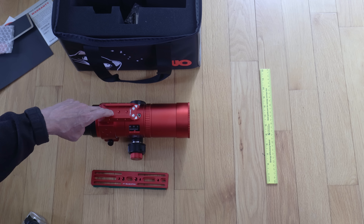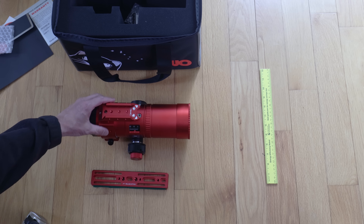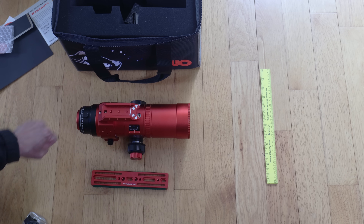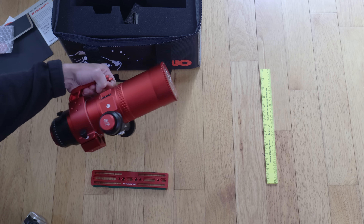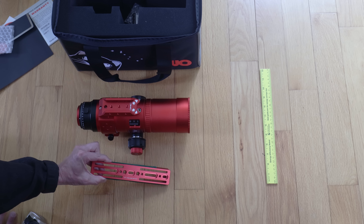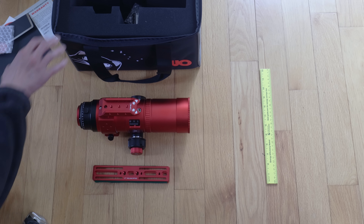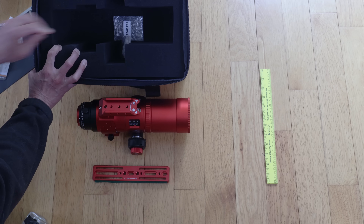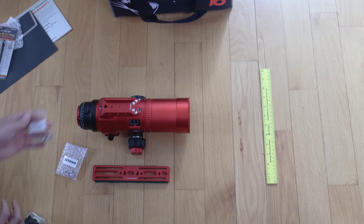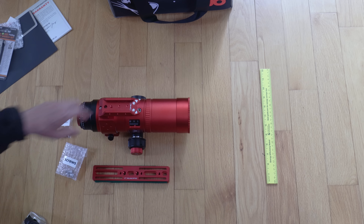There's what we used to call a finder bracket up here — these days you're probably going to use one as an auto-guider mount, so it's an accessory handle. If you don't like the handle you can take it off, but I'd advise you to leave it on. I can't tell you how many times I just instinctively grab it when moving the scope around. And if you need screws for the Vixen dovetail plate or the finder bracket, check inside the case — there are two labeled bags, one marked 'screws' and one marked 'screws for handle.' They seem to have thought of everything.